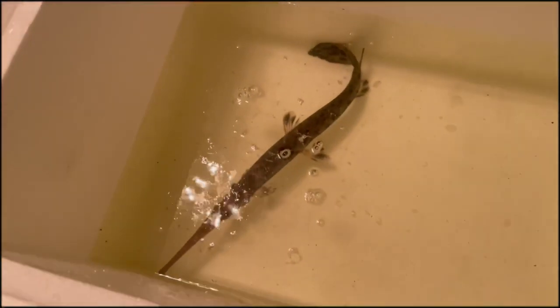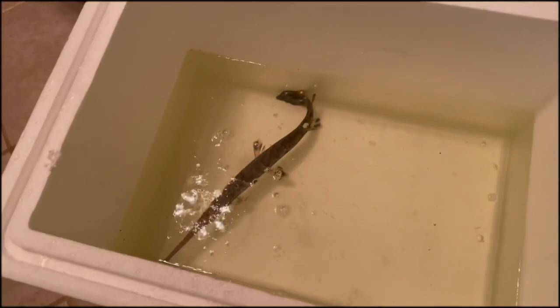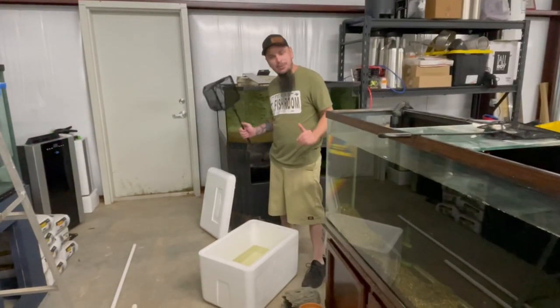Hopefully this little guy makes it. I got him moved into a styrofoam container. Time to move him to the fish room. All right, so we actually made it back to the fish room.